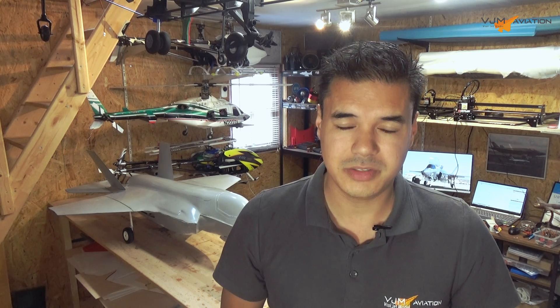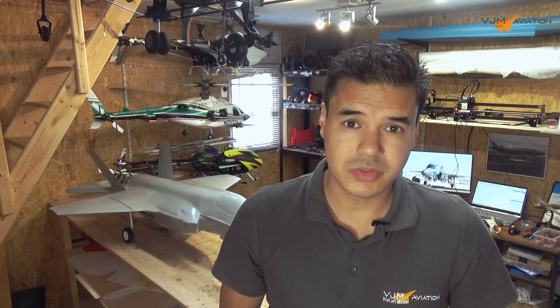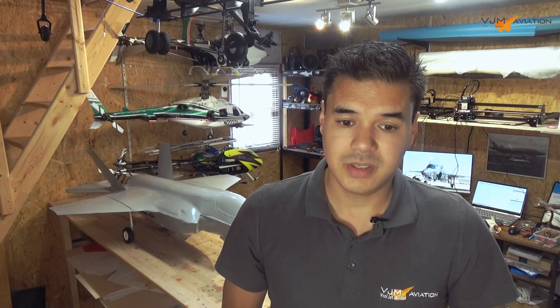This is enough for this week's video. We're getting closer and closer to our first maiden flight. The wheel doors took a bit more work than expected, but next week I will finish the doors from the main gears as well. I will also install the Jetty 12-channel assist receiver, and I think from there we can get closer to our first flight. Thanks again for watching.